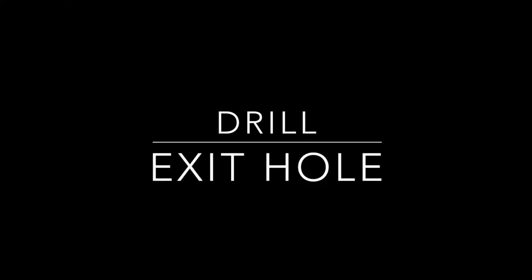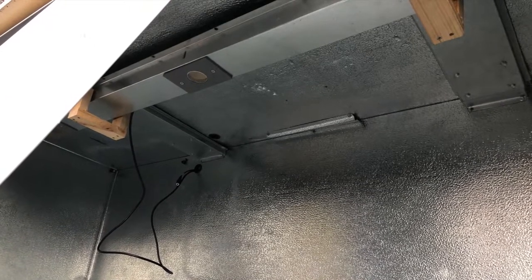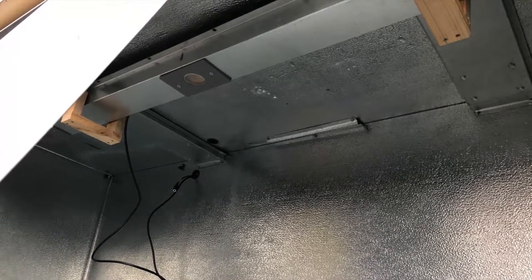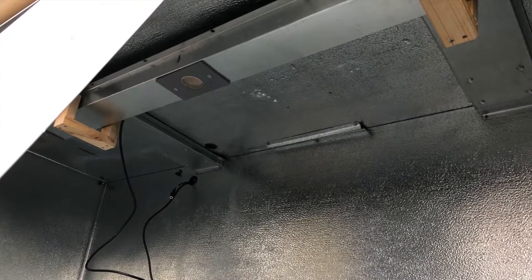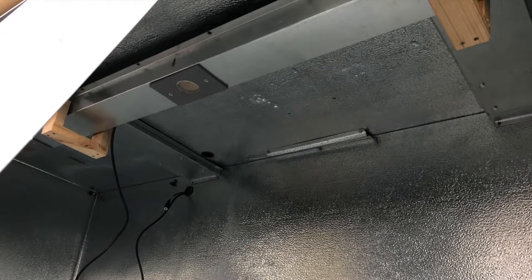Now it is time to drill the exit hole out the back of the freezer. It is critical to note the frost line so you do not hit coils inside the freezer. The preferred location of the hole is out the back of the freezer, but if you do not have access out the back, drill a hole through the ceiling and into the compressor area being sure not to hit any coils. Once you have located a safe place to drill the exit hole, proceed with your one and an eighth inch hole saw bit. Please note the discoloration of the freezer back wall where the coil comes down from the compressor. The best way to find out where the coils are is to note where the frost buildup is by turning on the freezer.